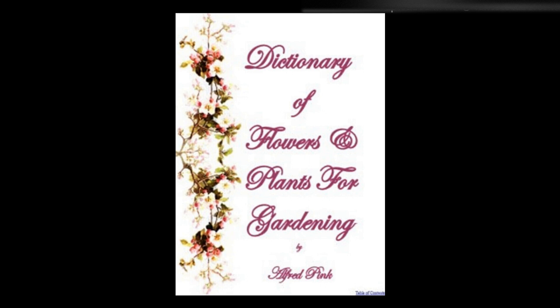S. Sarmentosa, mother of thousands, is a fine hanging plant for greenhouse or window. They flower in April. Height: mostly 4 inches to 6 inches, but some grow as high as 1½ feet.